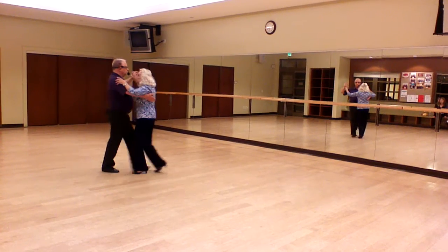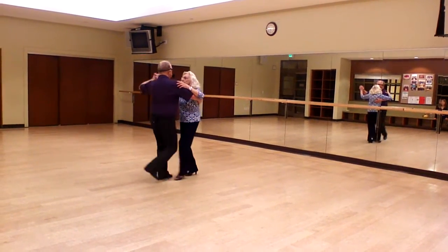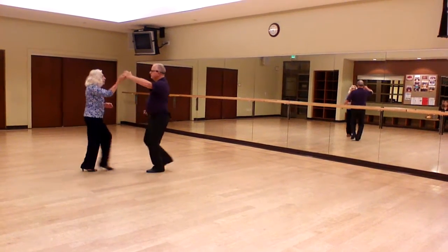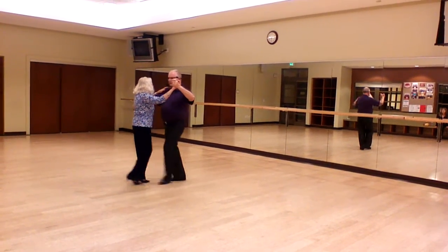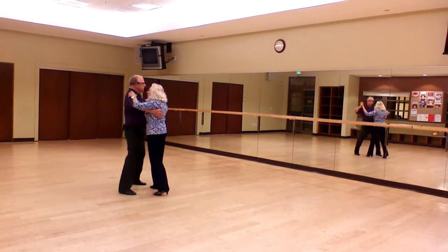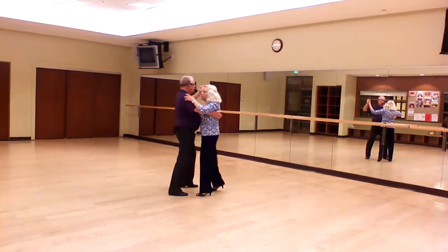Underarm turn. Don't have a belly. Box. Board ball steps. Box.